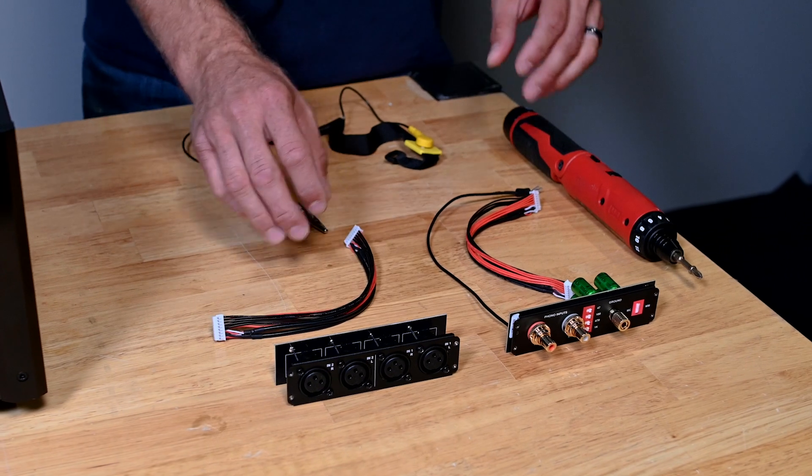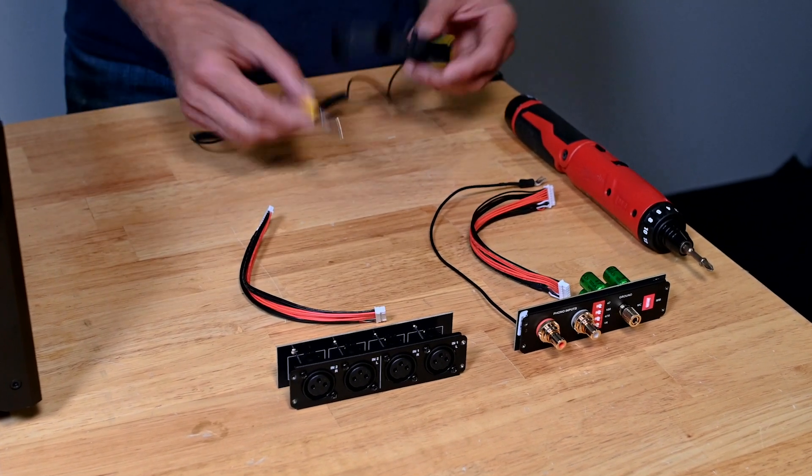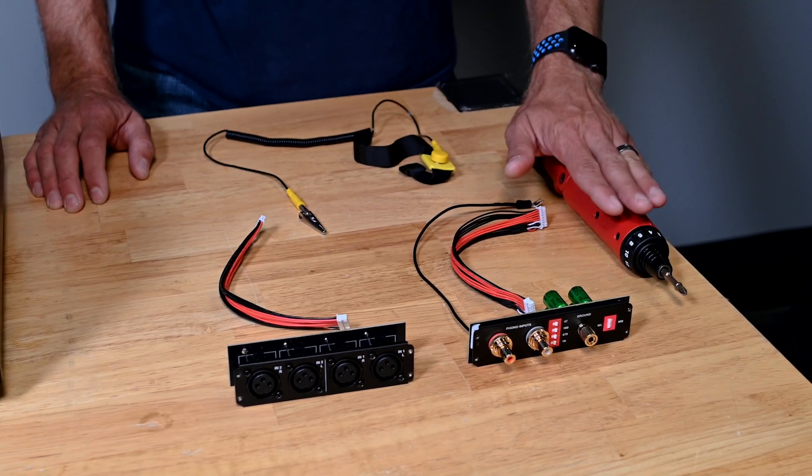Included in the kit will come the wiring harnesses to do so, and also a ground strap for your body. You will need a drill drive or a Phillips head screwdriver to complete the task.